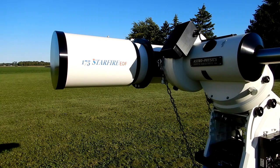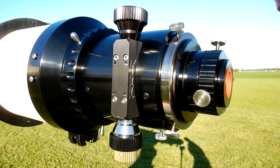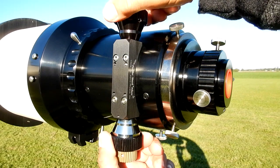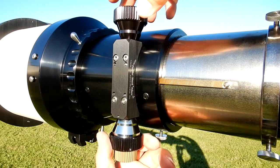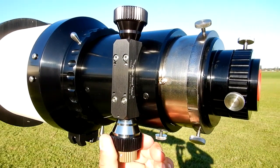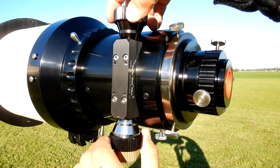I like that — it just shows the build quality in something as simple as that. Likewise in the focuser — hopefully no cars are going by — you can hear the air displacing.